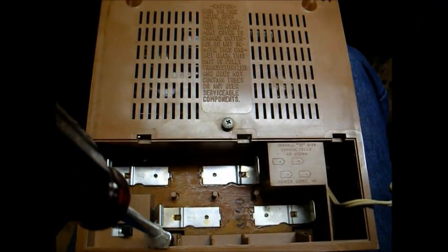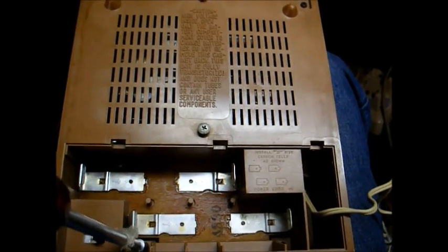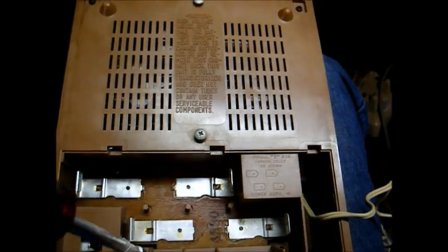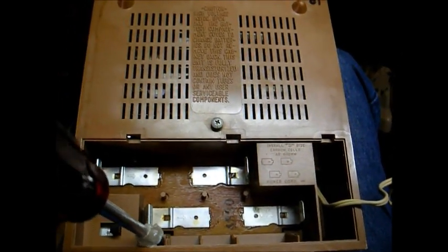Oh yeah, one thing to remember with these older plastic radios: don't go crazy tightening these screws, because this plastic is often brittle and will break very easily. The last thing we want to do is break the mounting studs.